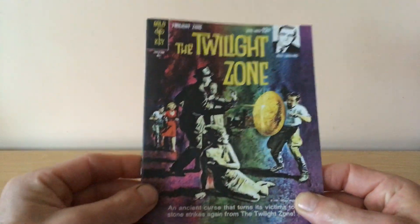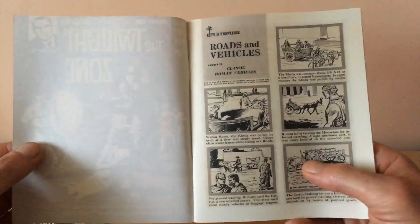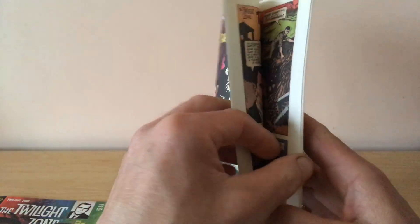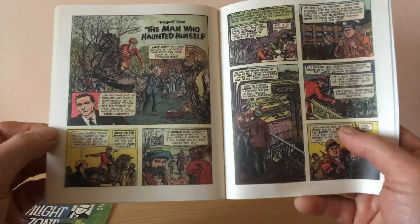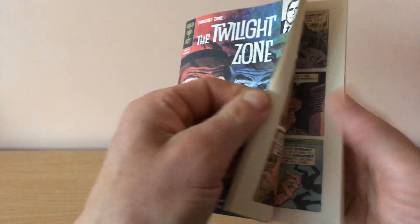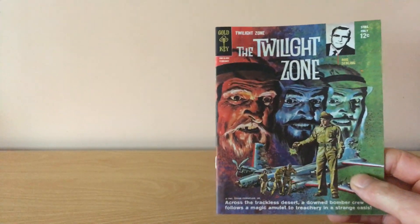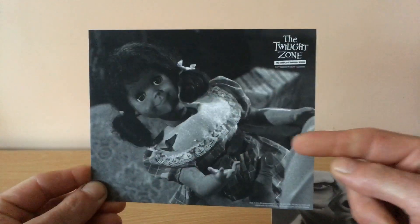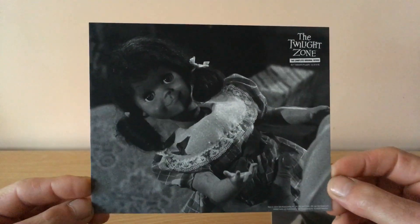Also with this set you get a couple of Twilight Zone comics. They did bring back the series after the Twilight Zone movie — it came back in 1985 and ran all the way to 1989. Then it came back again in early 2000 for a couple of seasons. Very nice extras — two Twilight Zone comics. Then you get two series cards; this one is 'The Living Doll,' which was my favorite episode of the Twilight Zone with Telly Savalas.